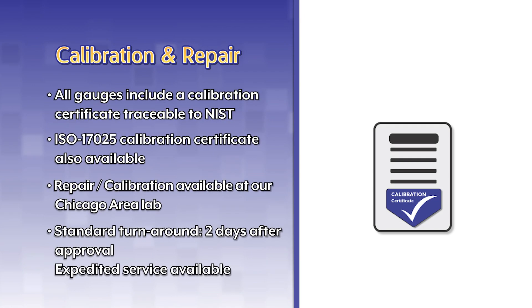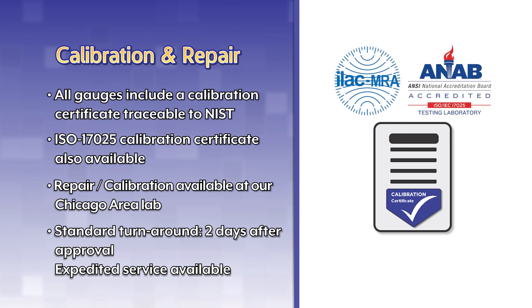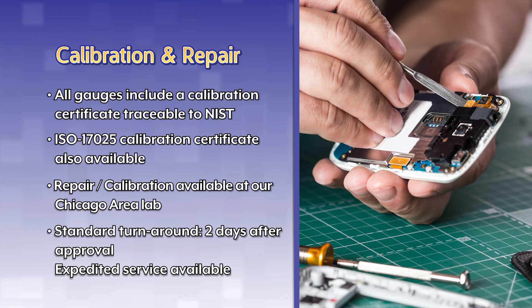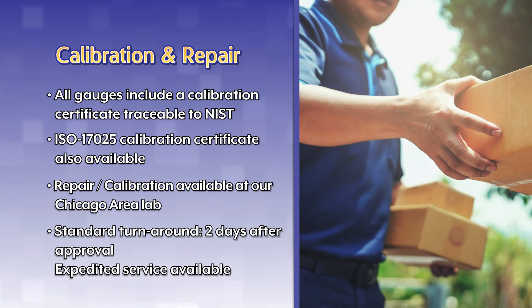All gauges include a calibration certificate traceable to NIST. ISO 17025 calibration certificates are also available. Repair and calibration are available at our Chicago area lab. Standard turnaround time is two days after approval. Expedited service is available for an additional charge.